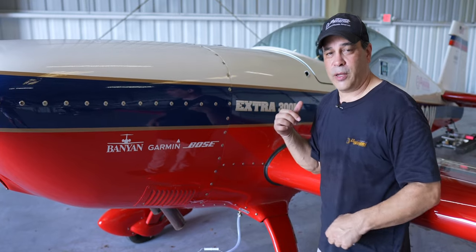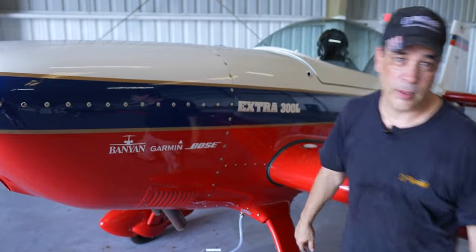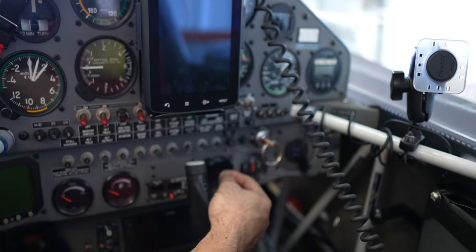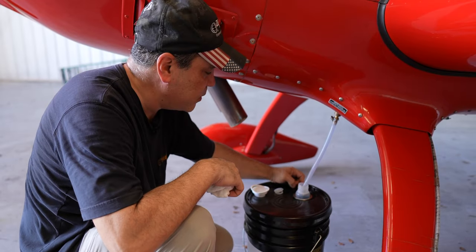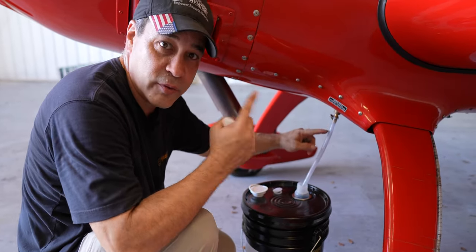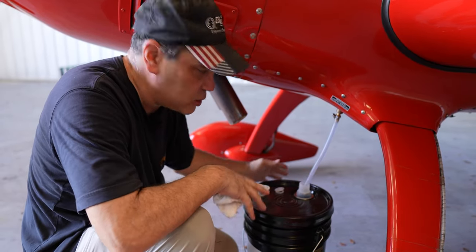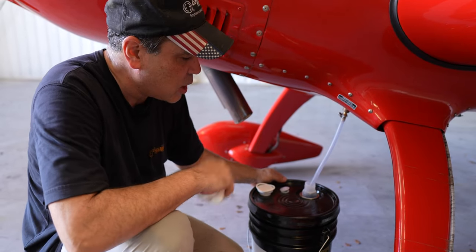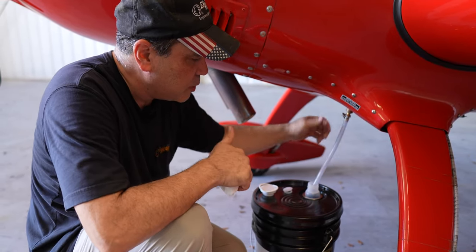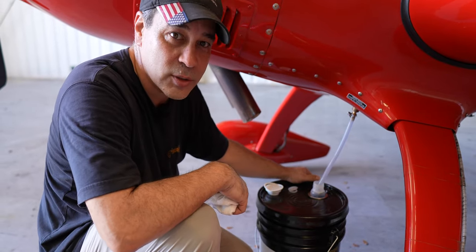Let's get in the cockpit and flip those switches to start pumping the oil up. The pump is on — you can probably hear it. It's in reverse mode, sucking the oil up into the tank. We'll let this go for a few minutes until it finishes pulling the five gallons in or the float switch flips and stops it. That's how easy this is.